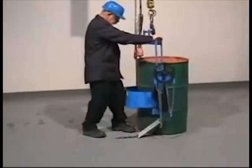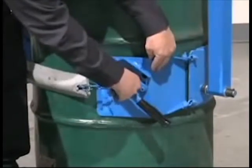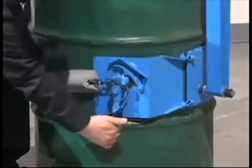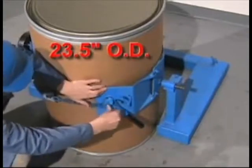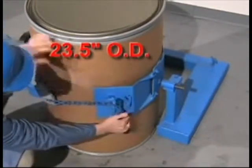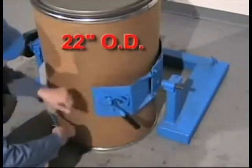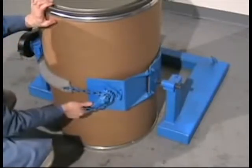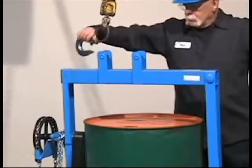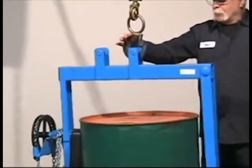Attach a Morse control carrier to your hoist or crane and secure your drum in the holder. The Morse Cinch Drum Holder automatically cinches from a maximum of 23.5 inches down to a 22-inch diameter. Switch to the center lifting eye and now you're ready to lift and pour your heavy drum.